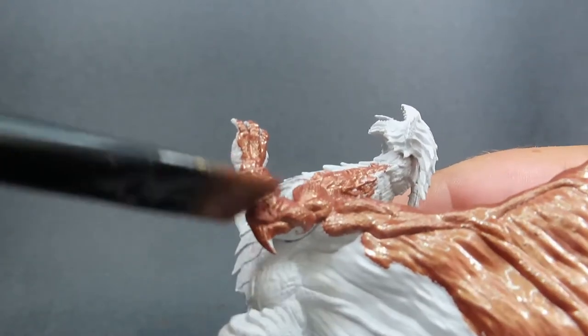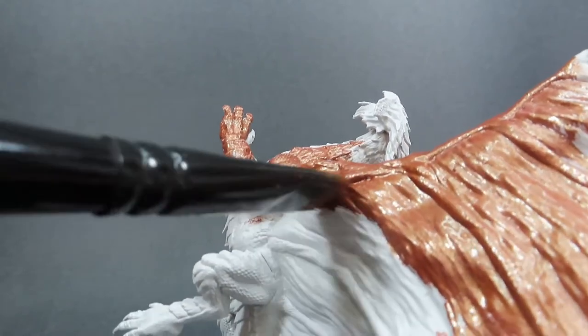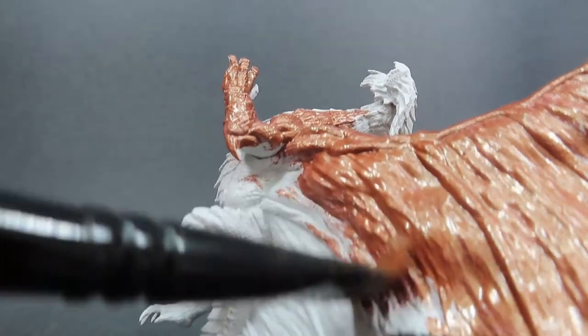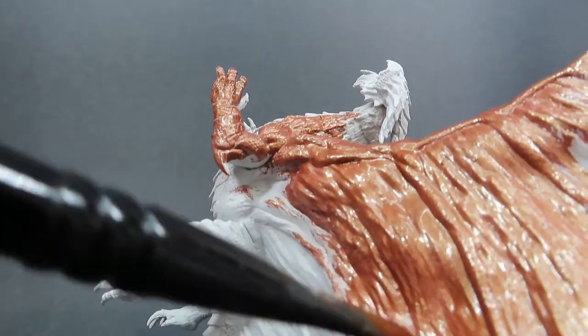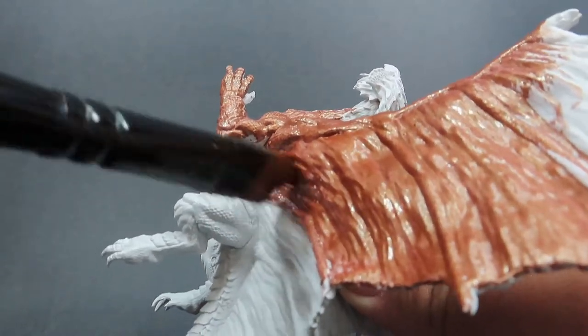They have a different colour on the underside of their scales as well. With that, we want to make sure we give good overall coverage with the Hammered Copper, making sure it takes a couple of coats and really gets into those nooks and crannies, since there's a lot of sculpted detail in this miniature.